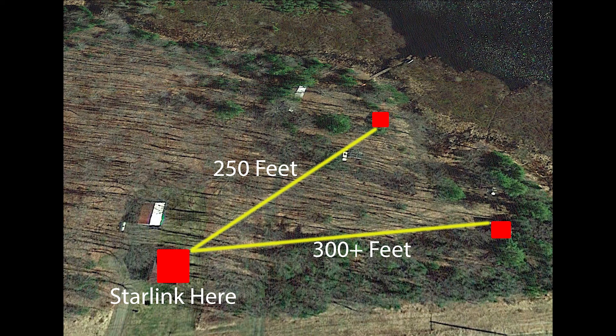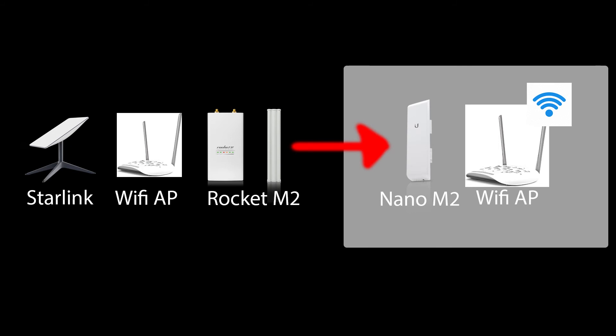The 2.4 gigahertz range and the 5 gigahertz range. The 2.4 gigahertz range is better for penetrating woods, and the 5 gigahertz range is faster and goes farther when in clear line of sight of each other's transmitters and receiver antennas. So 2.4 gigahertz it is — it's also a little bit cheaper, which works out great for this project.